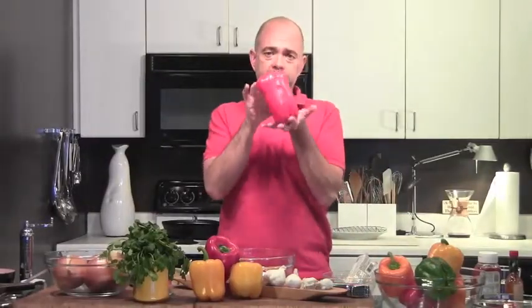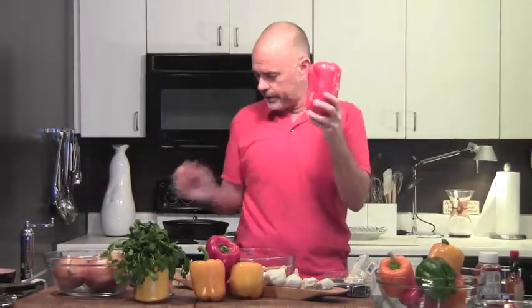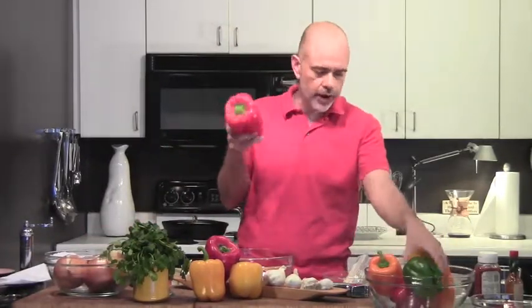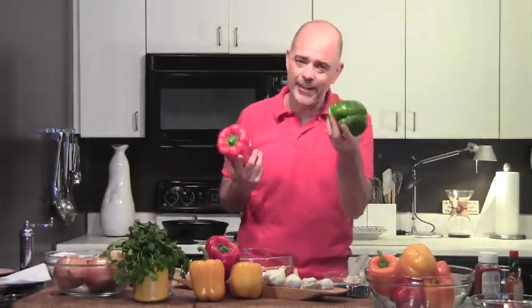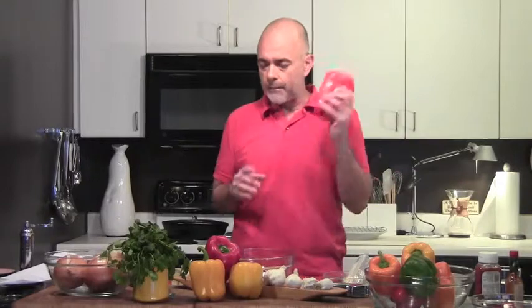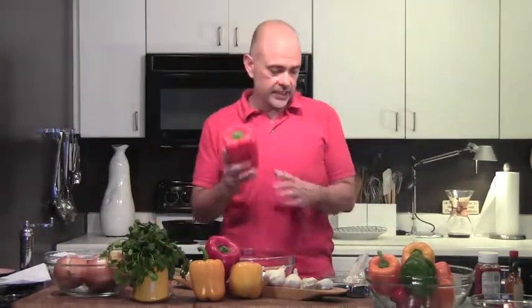Now look at this — this is a big red pepper. Of course, you can use red peppers, green peppers. I like green peppers — I don't know why everybody poo-poos them — but I've got red and yellow, lots of different peppers. This recipe is for a six-ounce pepper, and that's after it gets cut.